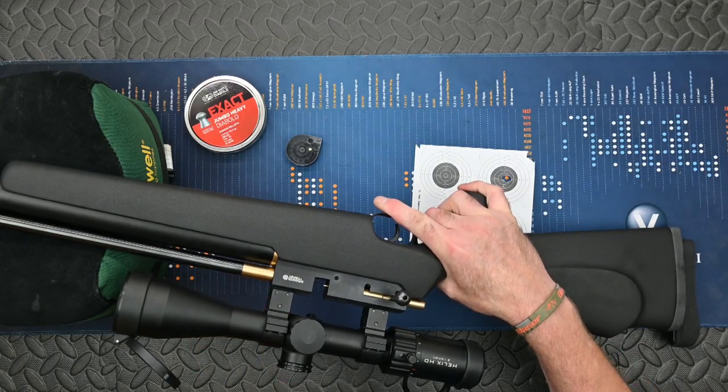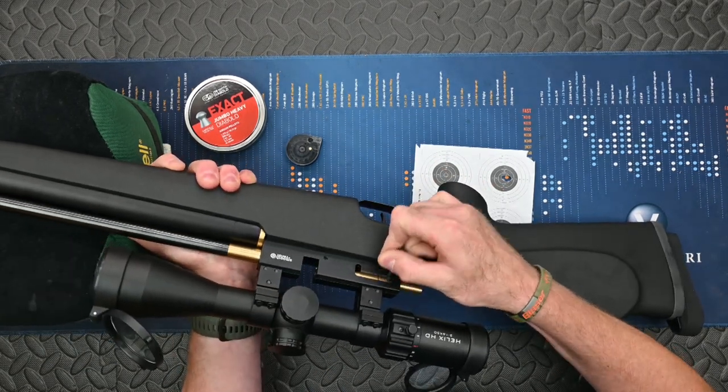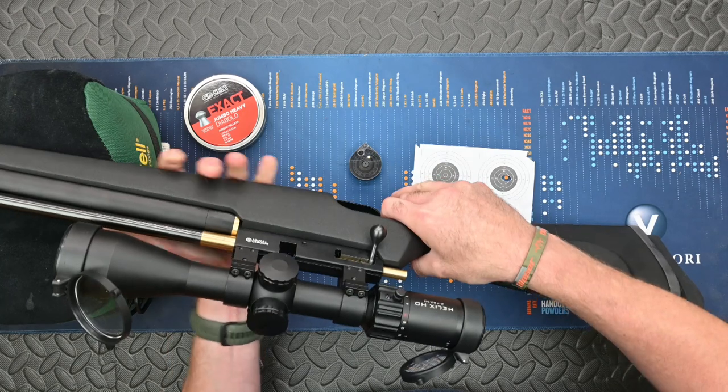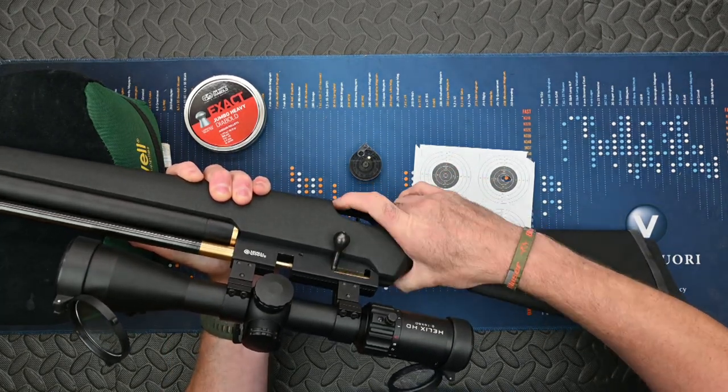The T12 uses a smooth twist barrel and it loads with a bolt action. When you put the magazine in you can bring the bolt back and lock it into the slot there, which means the fill probe isn't going to be in the way when you're actually sliding the magazine through. Then between each shot push it forward, push it down, and then you're ready to fire.